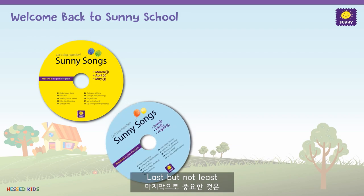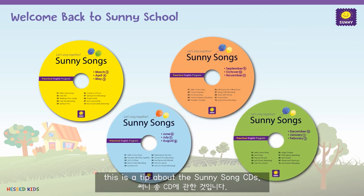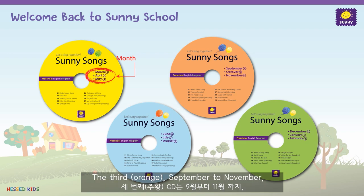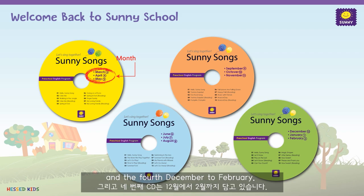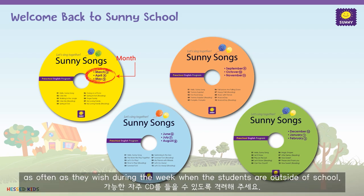Last but not least, this is a tip about the Sunny CD songs. There are four CDs for the entire year. The first CD covers March to May, the second June to August, the third September to November, and the fourth December to February. Please encourage the parents to listen to the CDs as often as they wish during the week when the students are outside of school.